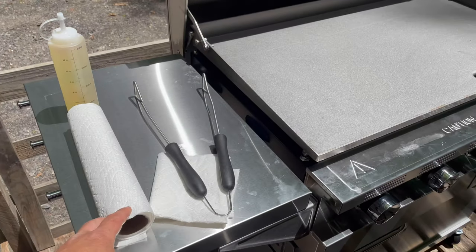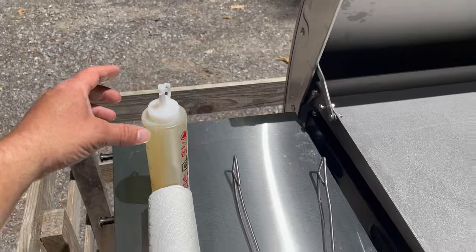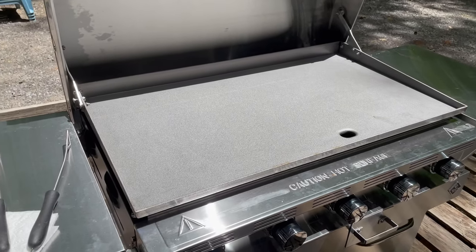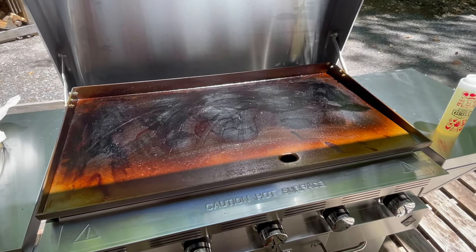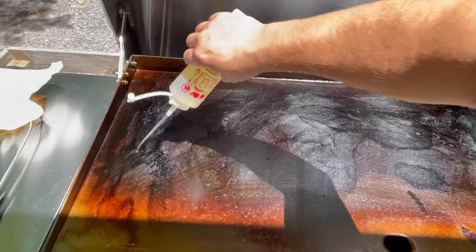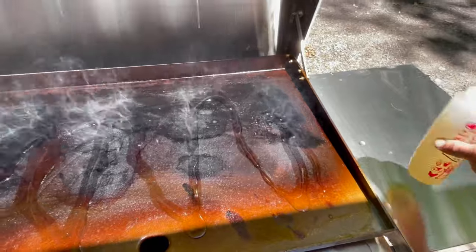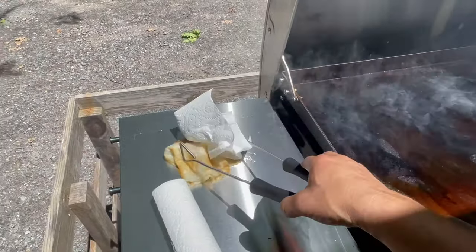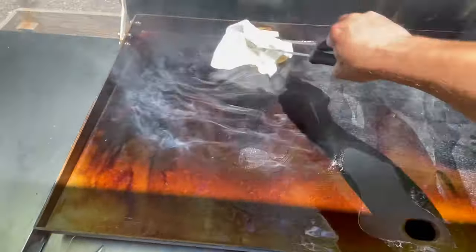What you're going to want is some paper towels, some tongs, and a bottle of flaxseed oil. So you can put it on the griddle when it gets hot. After the grilling surface heats up, you want to add a layer of oil, put it on there, and then use some tongs and a paper towel to spread it evenly over the surface.